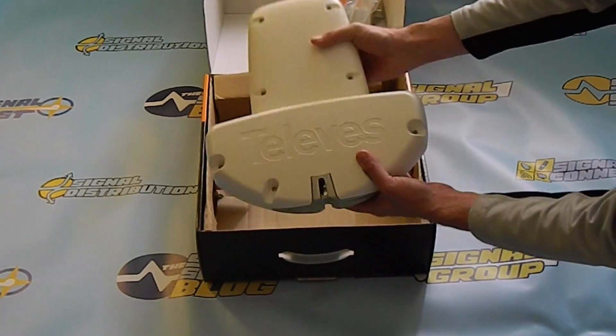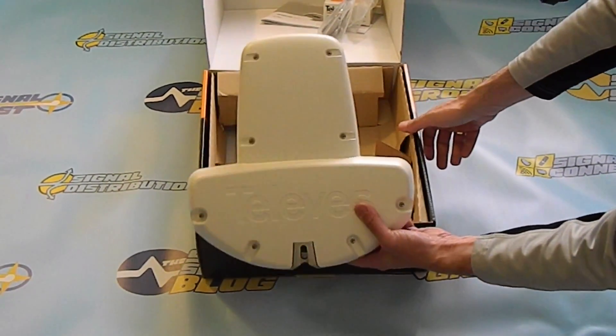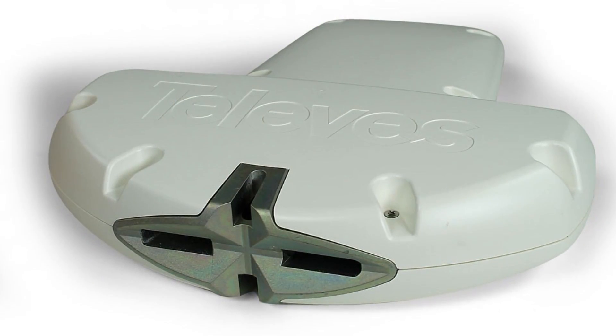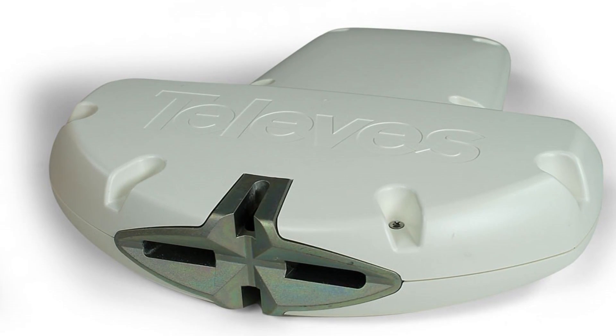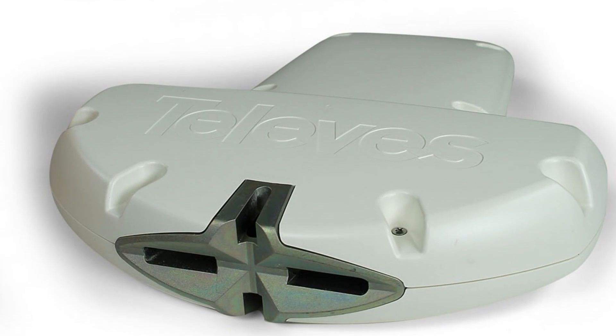This is the antenna, and the first thing you see is the big Televez name. On the back you'll notice this metal cross, which is where the clamp goes. This is really innovative because it's so well built. Onto the live unboxing.